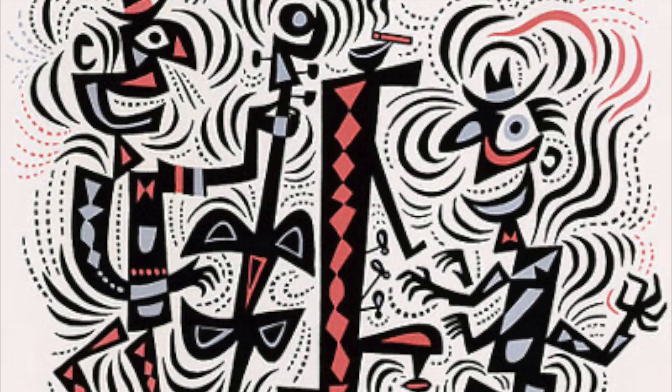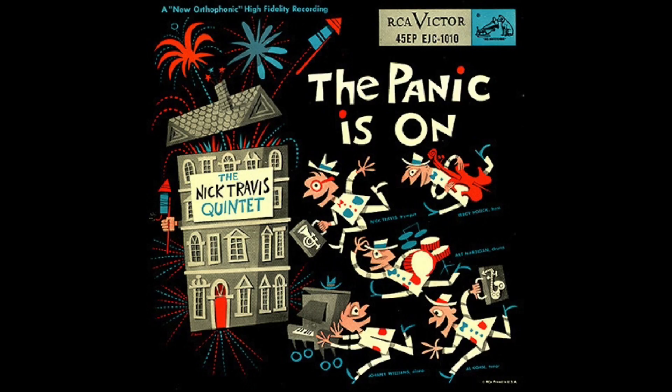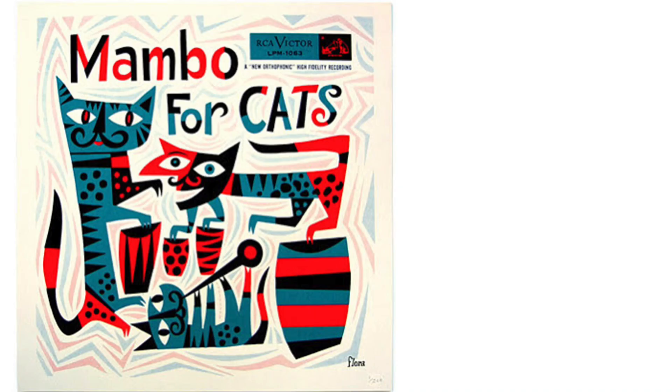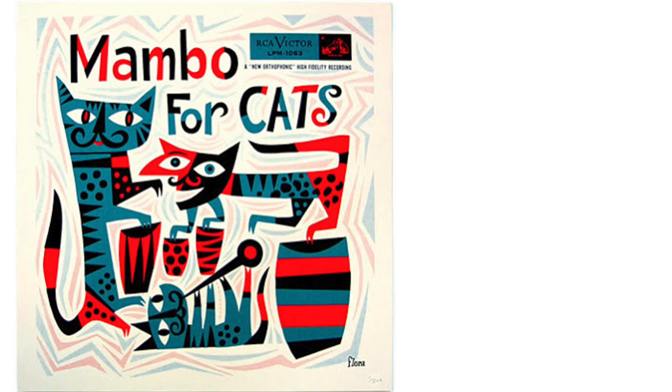Flora's work is playful, appears chaotic, with characters and objects participating in a world of their own, without any sense of gravity or physics. It appears childlike and provides a sense of nostalgia. Let's look at Jim Flora's 1954-1955 album cover illustration, Mambo for Cats.